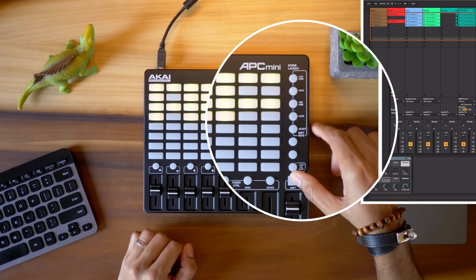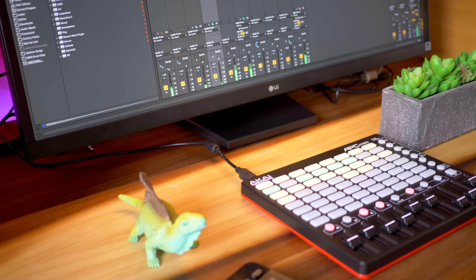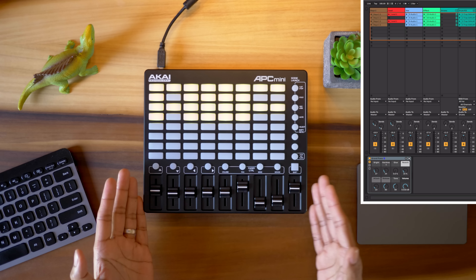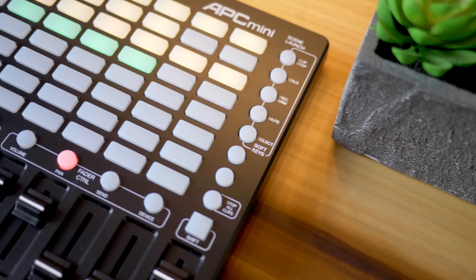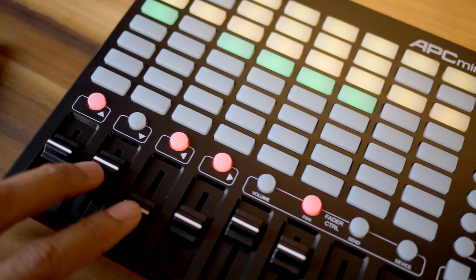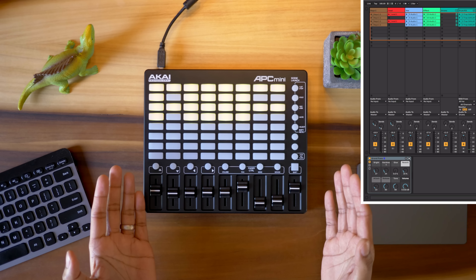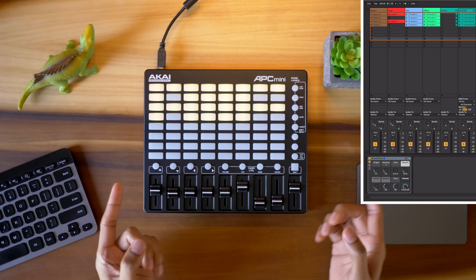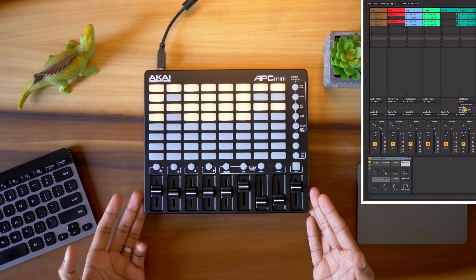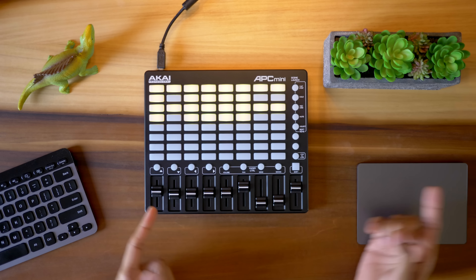You can use the scene launching buttons to also control solo, record arm, mute, and track select. So you've got all the basics but that's it — you can't play tunes or drums on these pads. It's really just a mixer and clip launcher. The clip buttons also don't match the colors in Ableton — they're yellow if there's a clip there and green if they're playing. Honestly for what you're paying I'd go with the keyboard version unless you really want the fader feel. And the APC Mini feels pretty cheap — it's not up to the standard of the Launchpad X or even the Launchpad Mini, which we'll take a look at next.